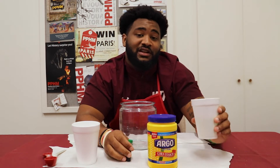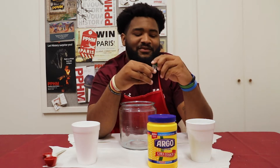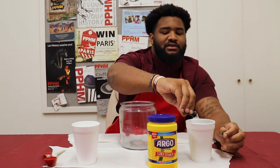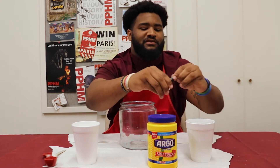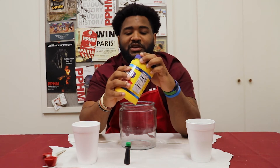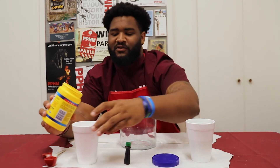So first, you'll be needing a cup of water and some green blue color. Gonna put a couple of drops of those in there, just enough to get a little color. Second, you'll be using cornstarch — you need a cup and a half of cornstarch.